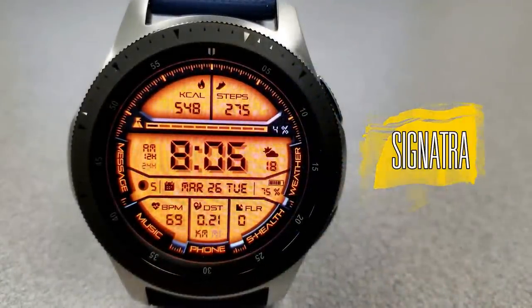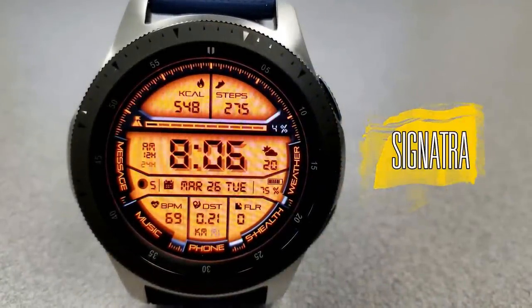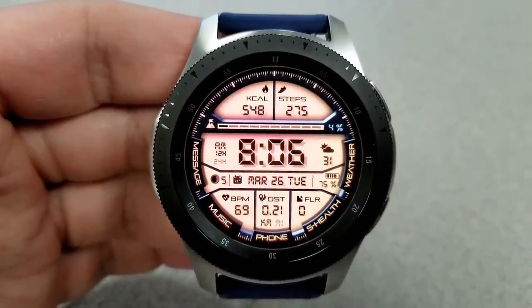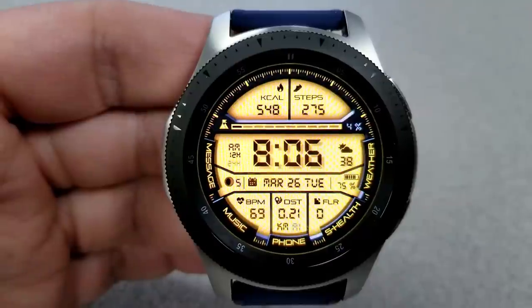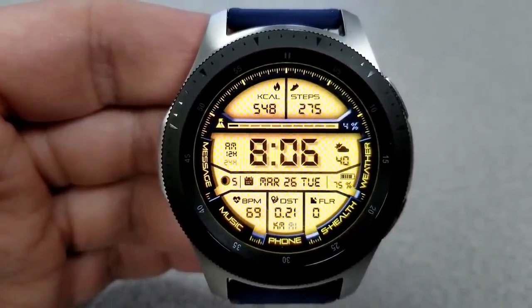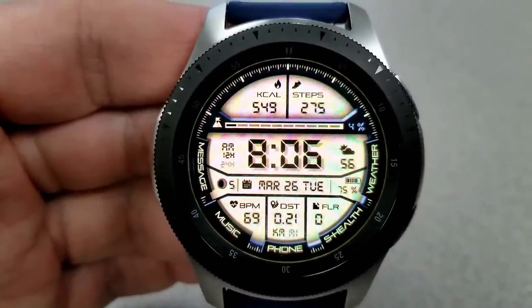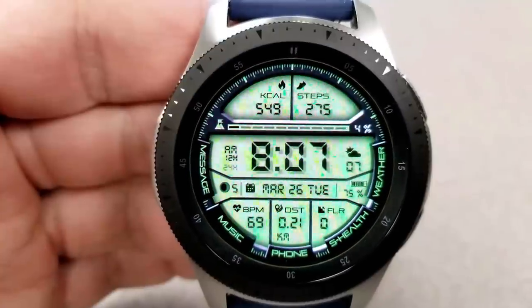Next is another digital face with a more sporty look. The entire background is a display panel, which makes changing color themes even more dramatic — there are 33 different variations to choose from.